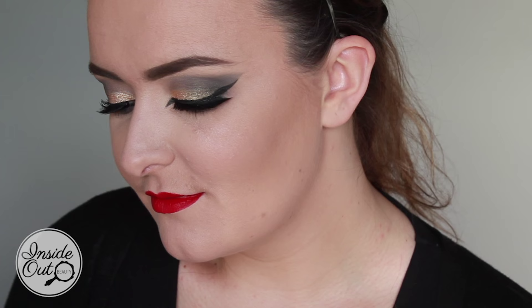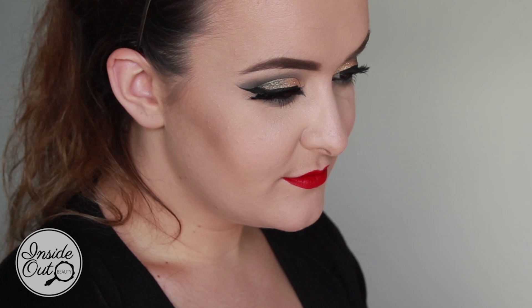Hey everyone, welcome back to my channel! Today's video is a smokey cat eye made with the Maybelline New York Nudes palette. It's quite dramatic and I've paired it up with a bold lip, but you could always pair it up with a nude lip if that's your preference. So the products I use today — starting off with was...